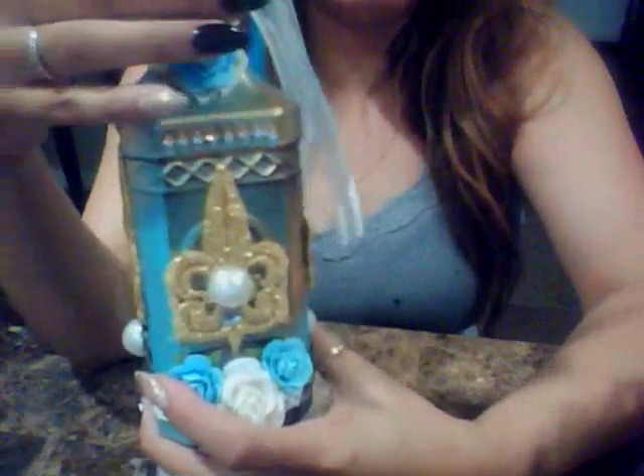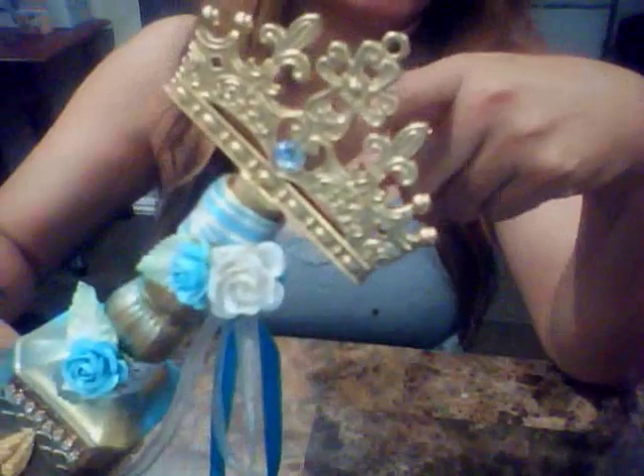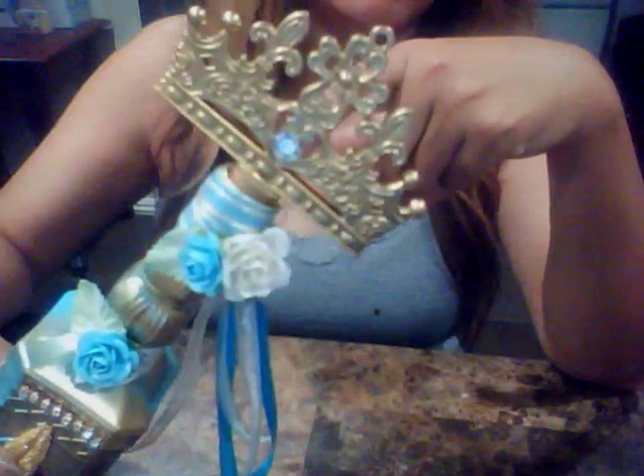Then I altered it with some lace trim, some fleur de lis, some metal pieces, some welder kit crafts, and then just some ribbon hanging down here. And then the top part here, I glued the crown into the cork — this crown is the ones they have at Michael's right now at the $1.50 bin.